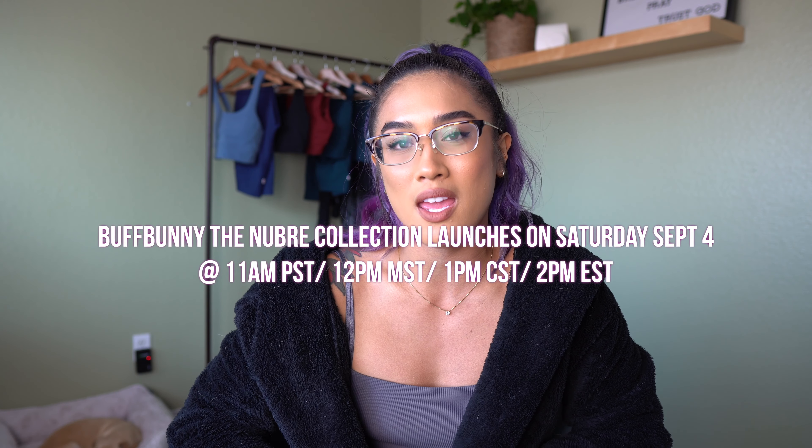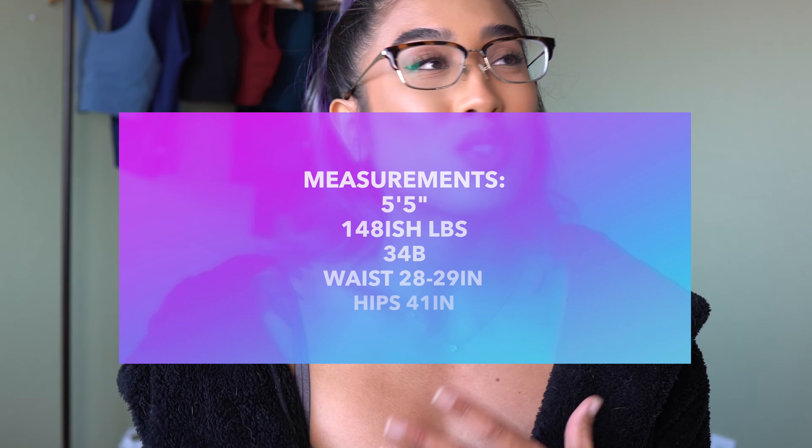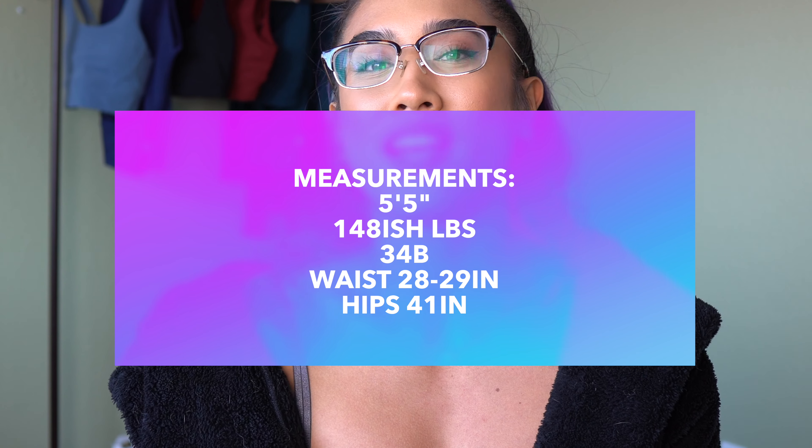This try-on haul is for Buff Bunny's new Braid collection, Tones of the Earth, and it launches Saturday September 4th at 11 a.m. Pacific time. I'll put all the times and my measurements on the screen. We actually made some booty gains, which I'm really happy about — that's the only thing that's changed in my body.